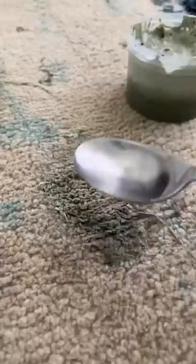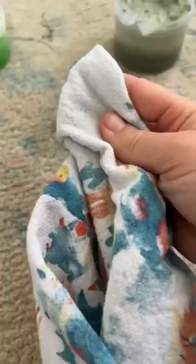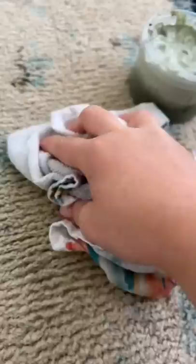You can see there was a lot of improvement, so I went for round two. I soaked up any extra water with a towel — and you will not believe it. As good as new!